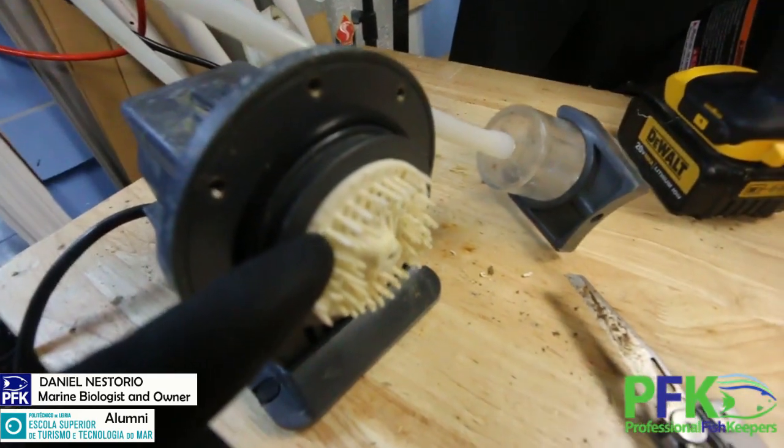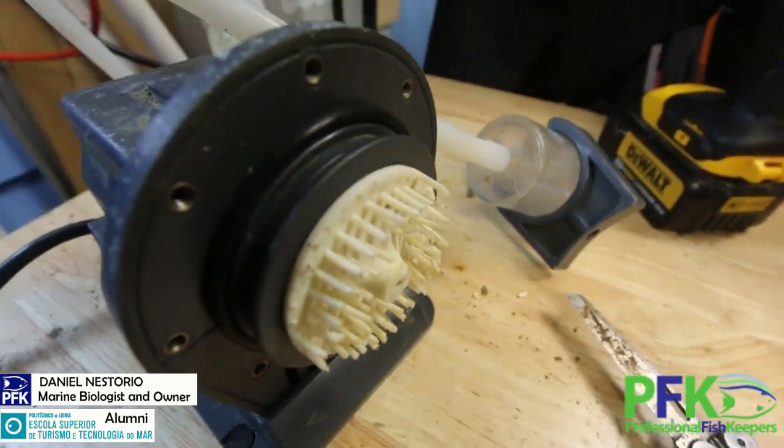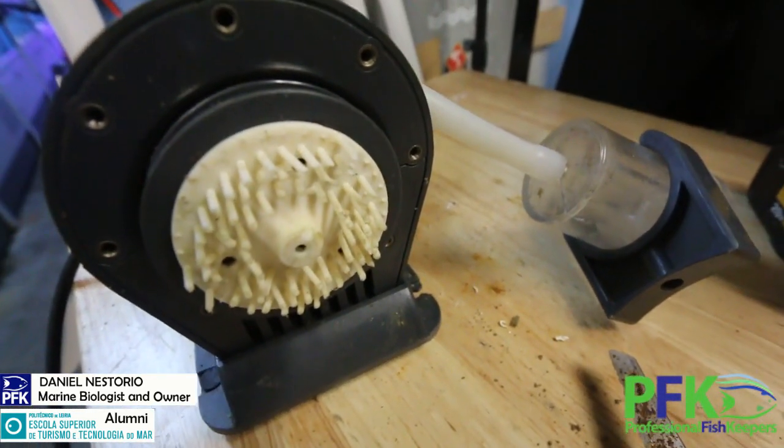This one in particular — there are several designs — has the pinwheel right here, and the pinwheel breaks the bubbles into tiny tiny bubbles. The skimmer I have running on the boat tank — actually the boat tank has been running without the skimmer for a while. Let me show you how a skimmer works.